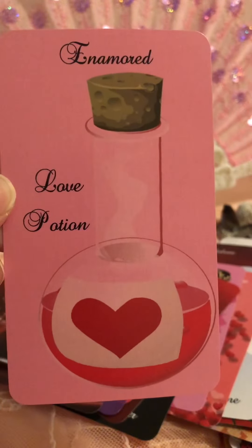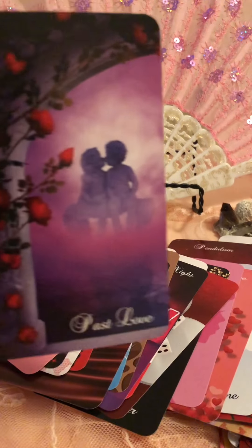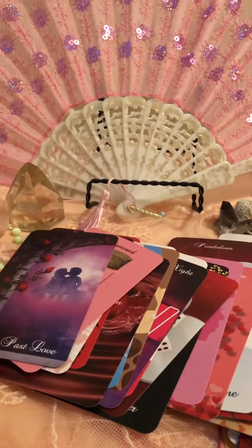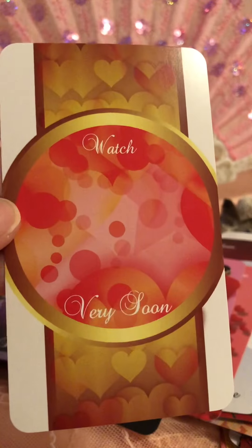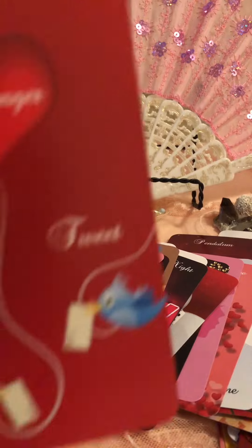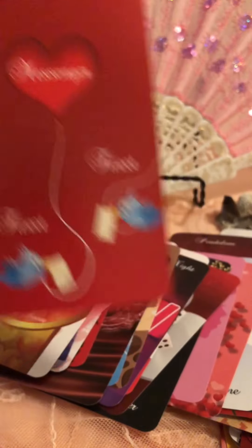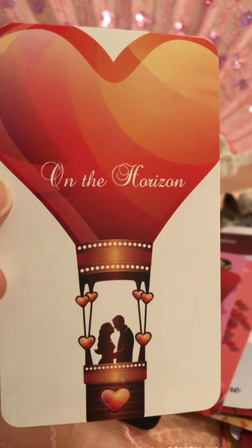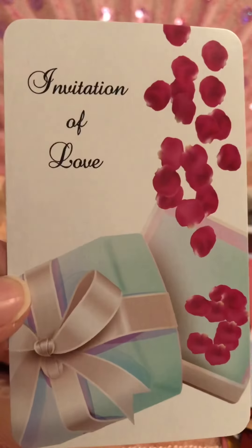Animard — Love Potion. Oh my gosh, I just love every single card. Past Love. Coming Very Soon. Messengers — Tweet tweet. On the Horizon. Invitation of Love.